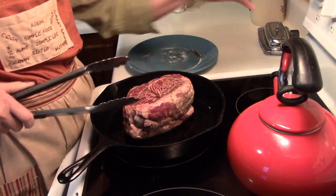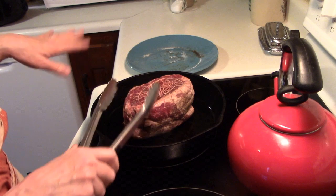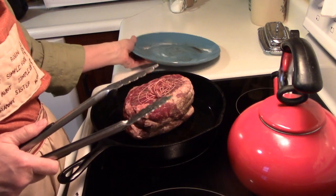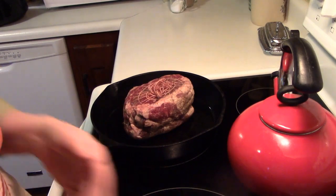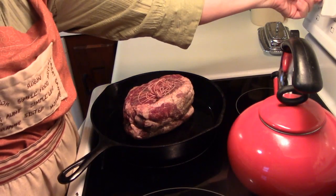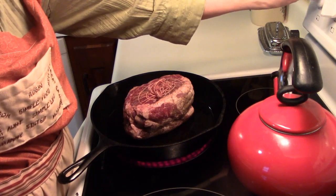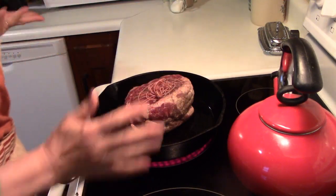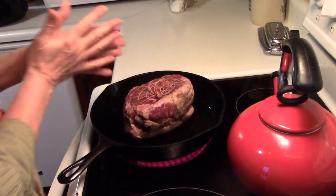We're just going to brown this on all sides, and then we're going to put it in our crock pot. I don't have this up too high, but I'm going to put the heat up just a little higher because I want to sear it.